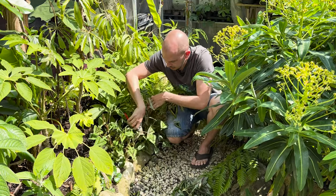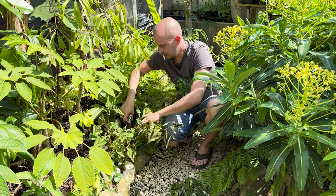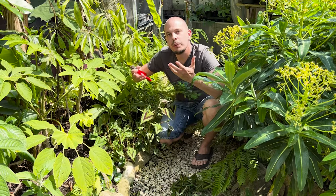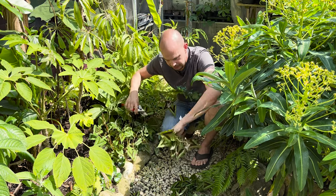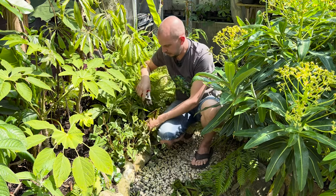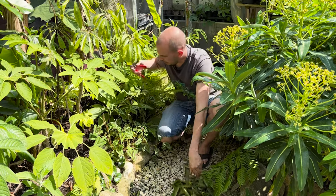As we're chopping away, what's going to happen is this persicaria will regrow, but rather than just growing from one tall stem it's going to put out side shoots. So not only will it prevent it from growing tall and leggy and falling over, it's also going to encourage it to bush out, which will give us even more of this really cool exotic-looking foliage.